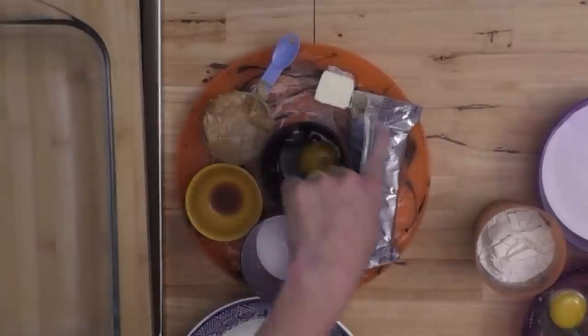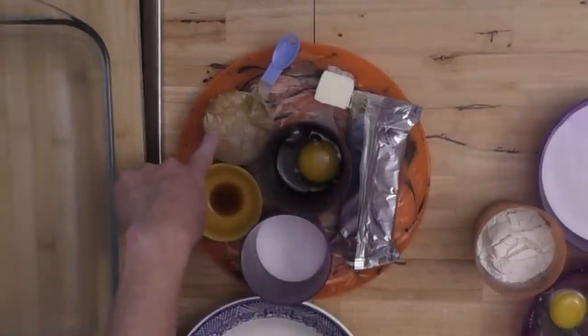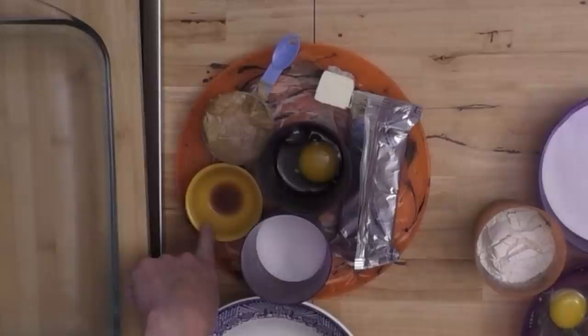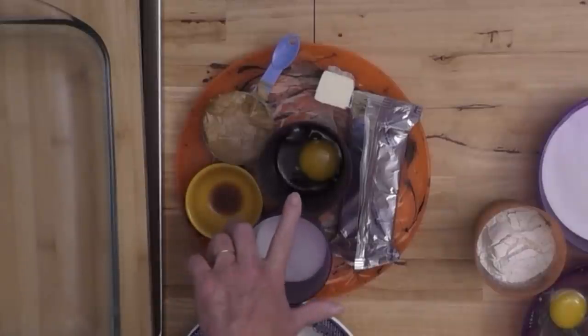Now for my peanut butter cream cheese filling, I have an eight-ounce block of cream cheese, a half a stick of butter, a half a cup of peanut butter — I'm using creamy but you could use crunchy if you wanted — about a teaspoon of vanilla, another half a cup of sugar, and another egg.